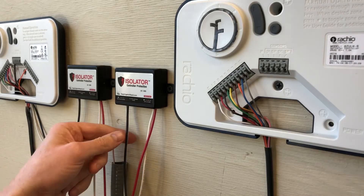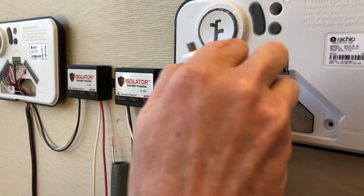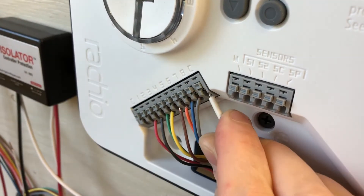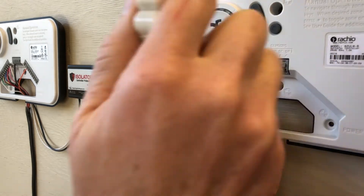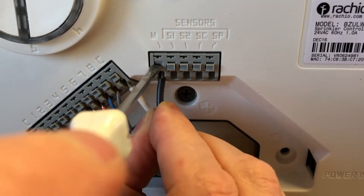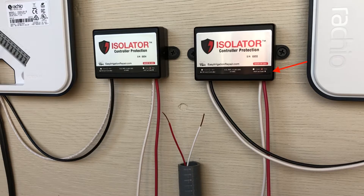Let's go ahead and do the same install for our second controller. White will connect to the common and black connects to our master valve terminal. Note that the power for the pump start or master valve will run in the black and white wires of the isolator and will come out the red and white pair. The isolator only allows power to flow this direction. If it senses power coming in the red and white pair, it will lock out. This is how it protects its controller from damage. There is a wire color guide on the label for quick reference if you need it.